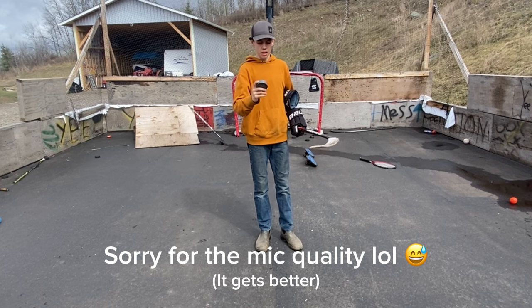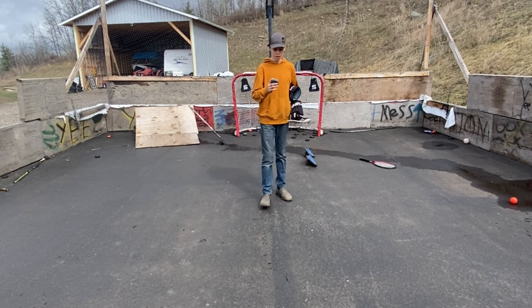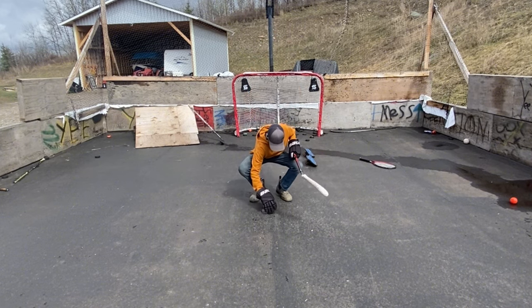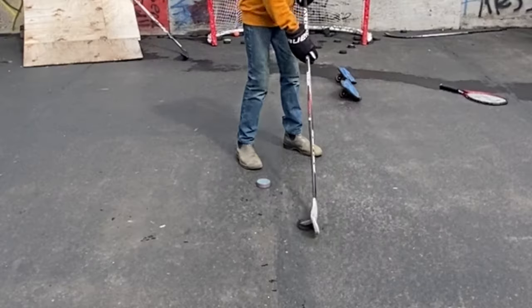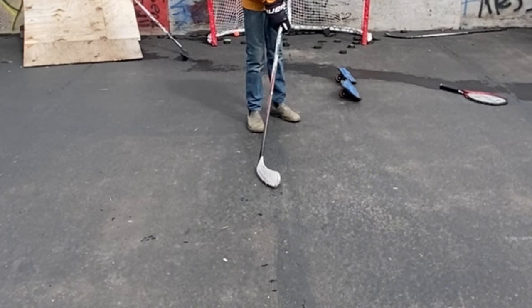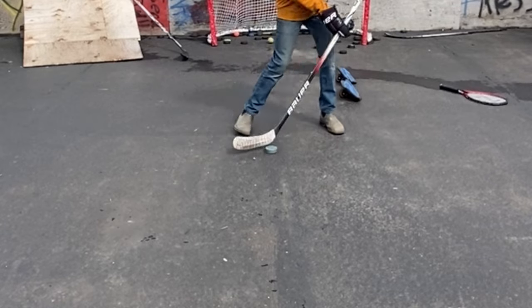We're outside with it. I have not yet even put it on the asphalt, so this is going to be a completely blind review. I'll use a regular puck first just to show you — if I try to stick it down, it just slips off.